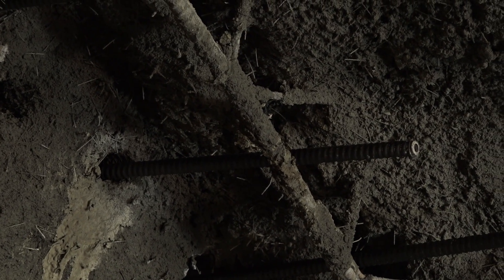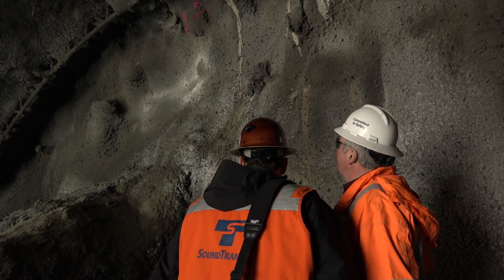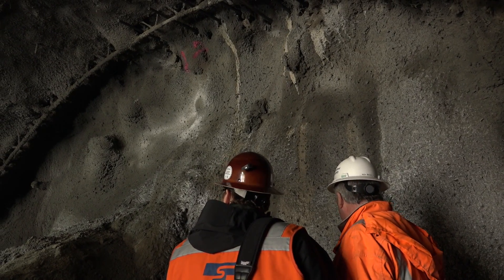Depending on the ground conditions and ground behavior, we'll determine how much pre-support is required and how small each cut needs to be to make one round of excavation. We see anywhere between an eight-foot round that could take 50 to 55 hours to complete, and it could extend all the way up to 120 hours, depending on how much pre-support is needed.